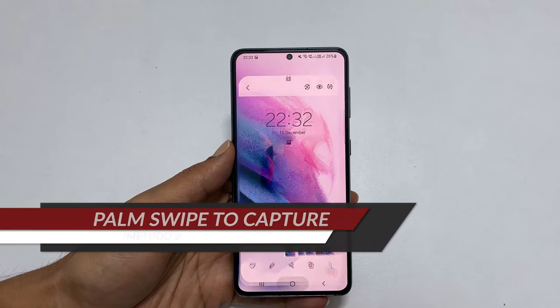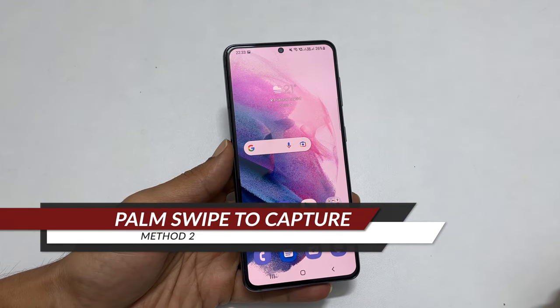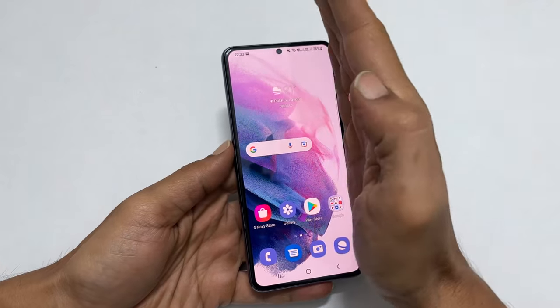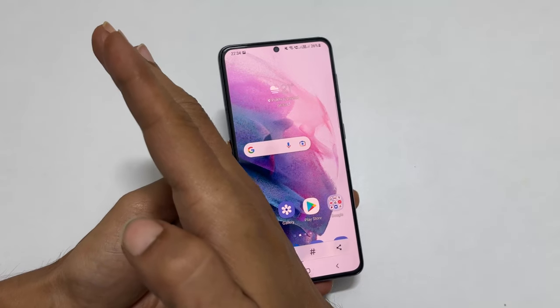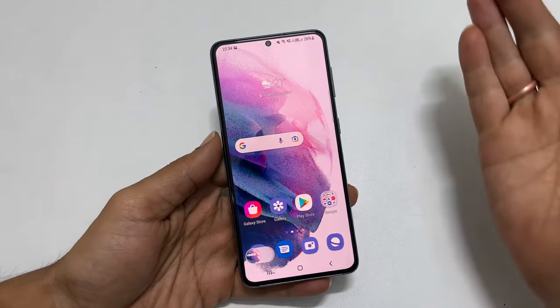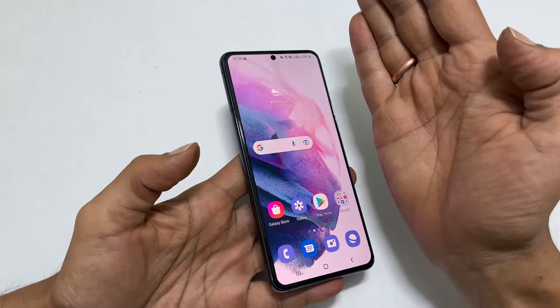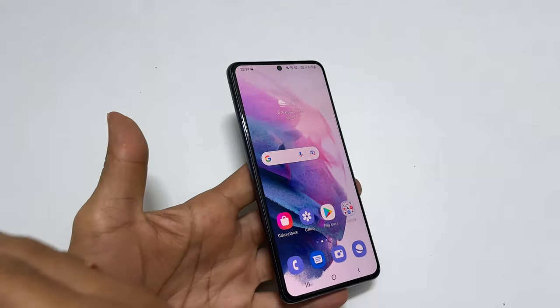The second method is using the palm swipe. To take a screenshot using this way, swipe your palm from right to left or left to right. While swiping the screen, ensure the edge of your palm touches the screen slightly like this. It will save the screenshot.